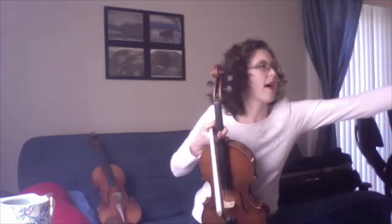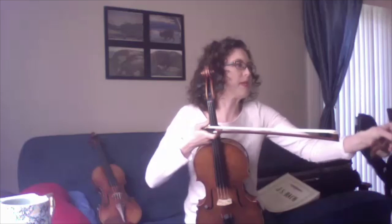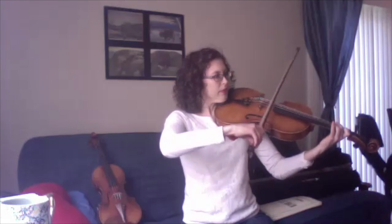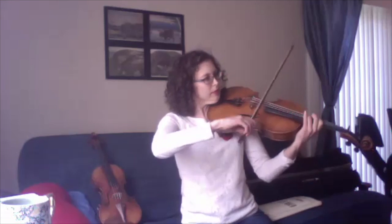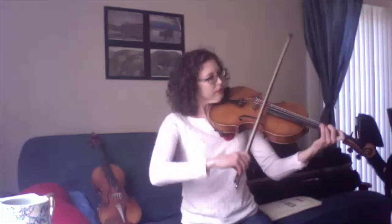Can you maybe play something fast for us? Sure. I thought I would play an excerpt from a piece called A Midsummer Night's Dream by Felix Mendelssohn — it's a piece we play in orchestra a lot. It's about fairies, so I think you can hear the fairies dance in our part. Wow, I could definitely hear the fairies. That was so cool.